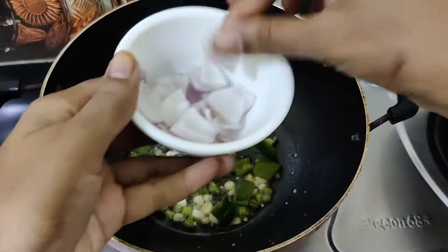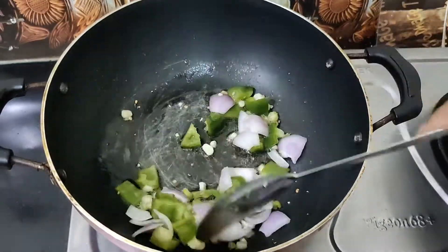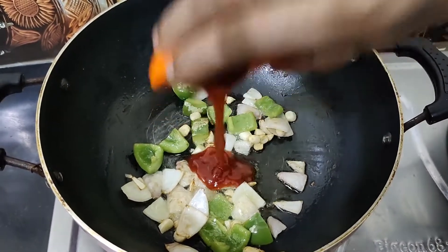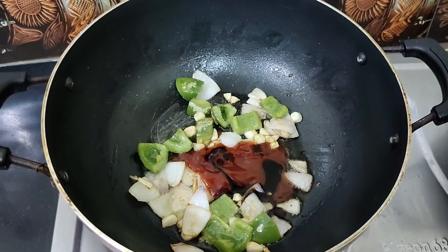Now put 2 spoons of oil in the pan. Cut the ingredients and put them in.